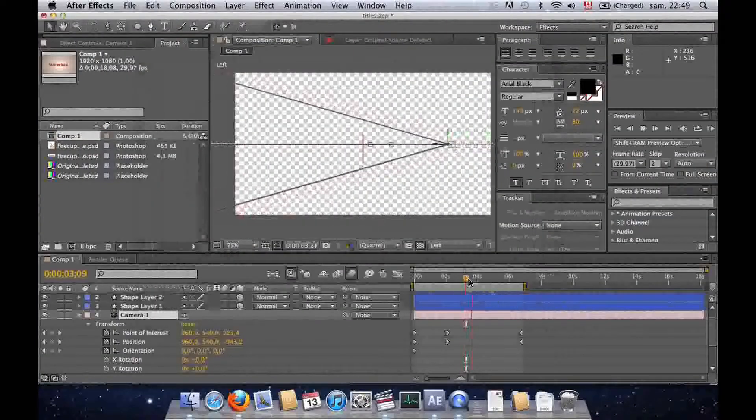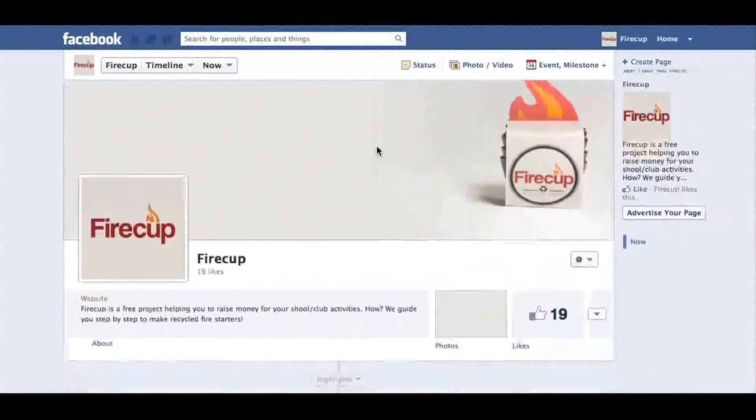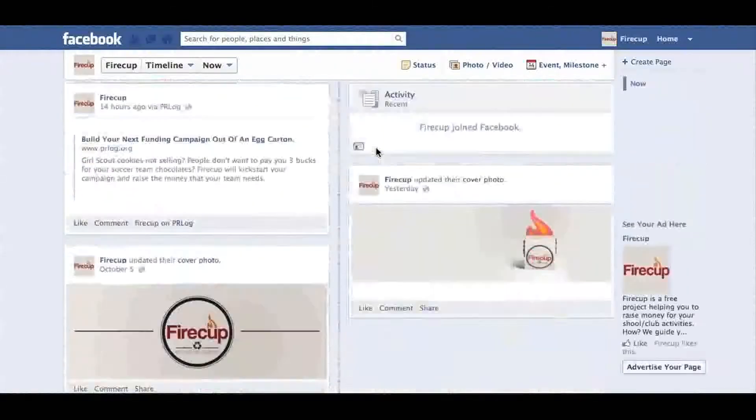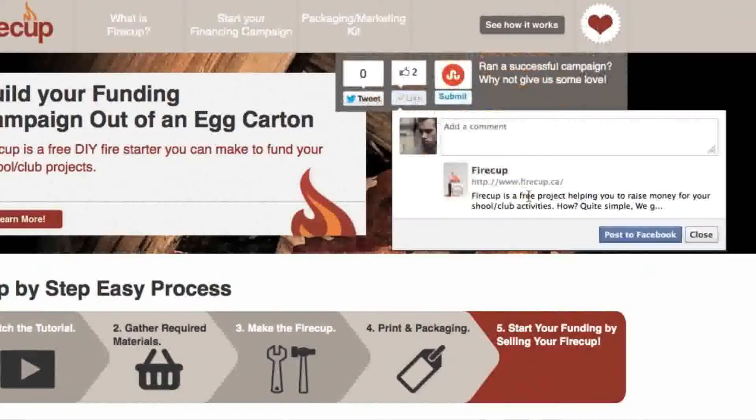After this, I started to promote FireCup, so I created a press release kit for the media and I created a Facebook page to connect with the community. The website is social-ready with viral functionality like StumbleUpon.